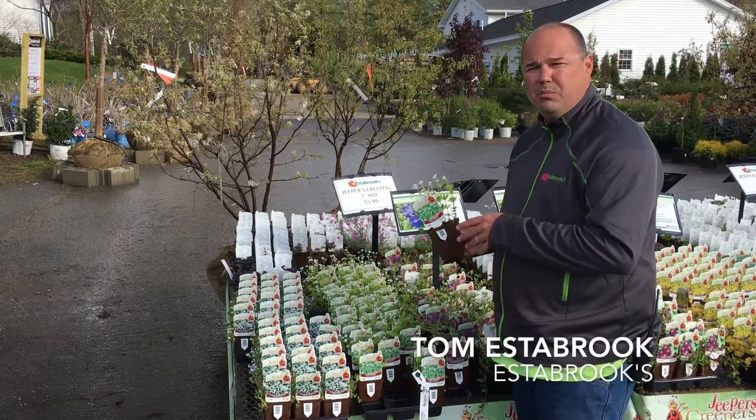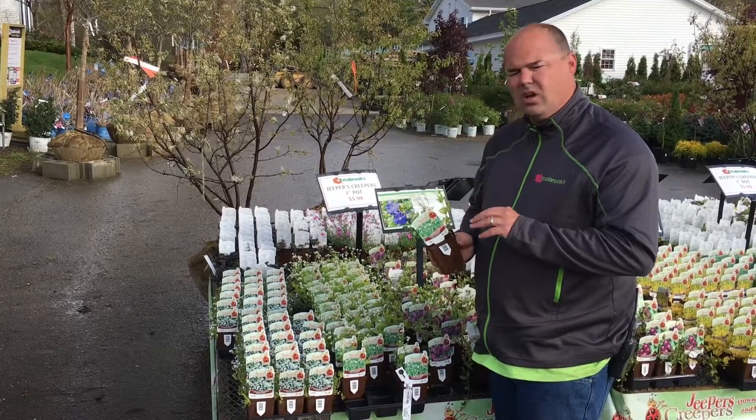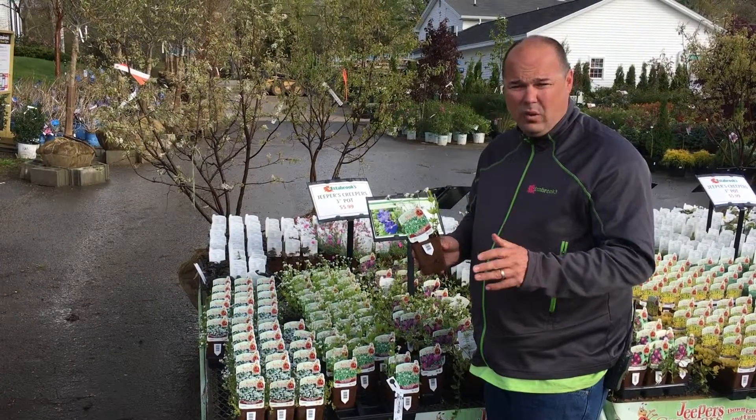Sweet Woodruff in the Jeepers Creepers line. We also have them in larger pots, but I wanted to talk about Sweet Woodruff because it's a great ground cover for a moist part sun to shade location.